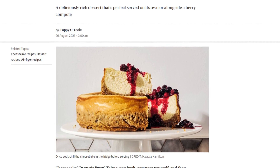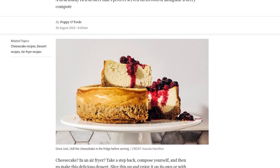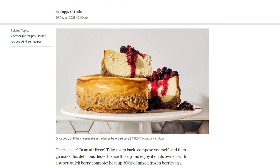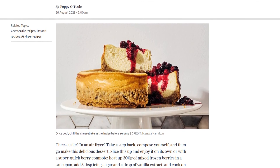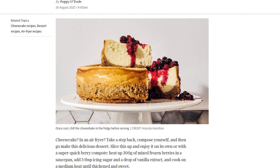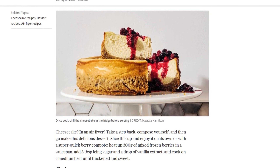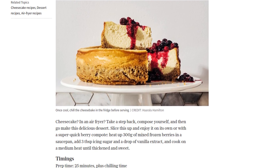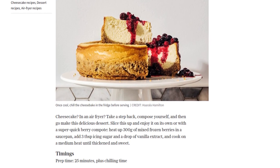First, let's gather our ingredients. You'll need 250 grams of digestive biscuits, 75 grams of unsalted butter, 600 grams of full-fat cream cheese, 300 grams of soured cream, 3 whole eggs plus 1 yolk, 250 grams of golden caster sugar, the zest of 1 lemon, half a teaspoon of vanilla paste, and 3 tablespoons of corn flour.